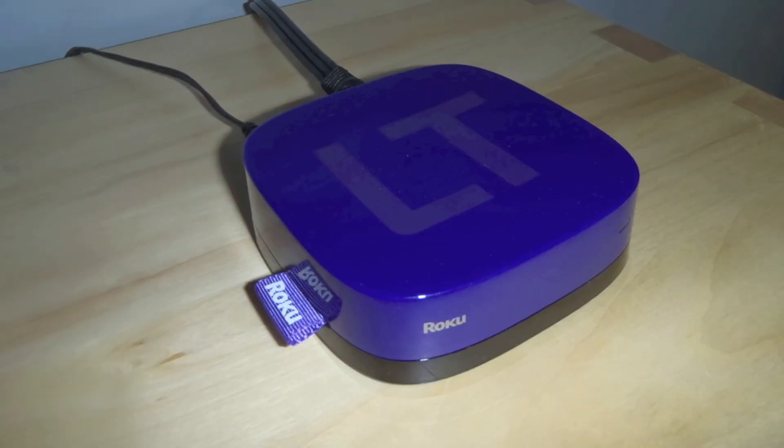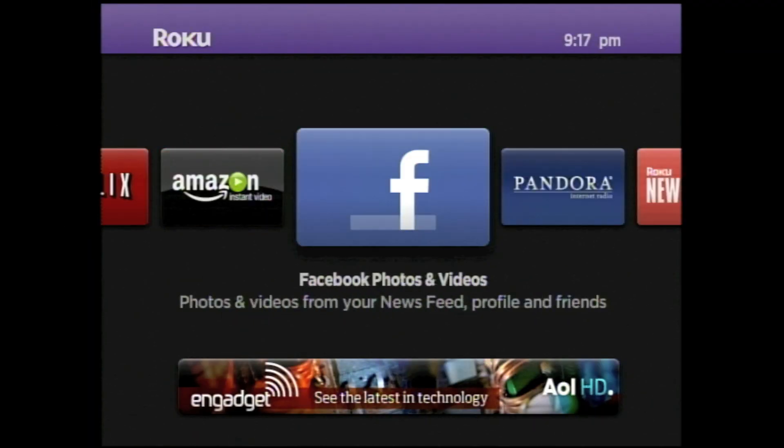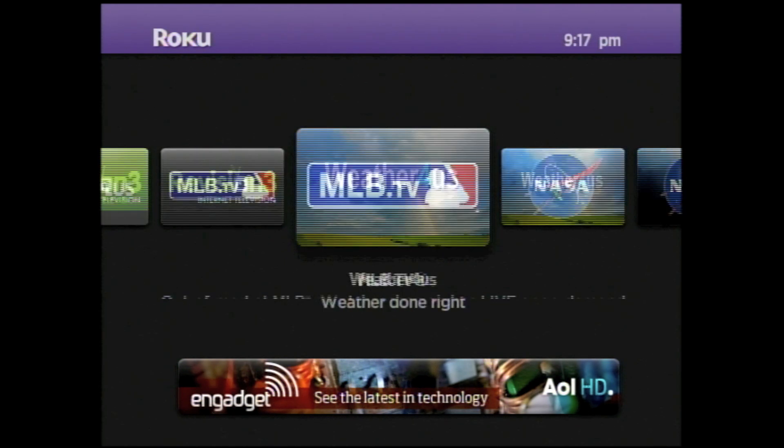Hey everybody, Revan Reilly here. Today I will be reviewing the Roku LT. The Roku LT is a media device that can stream movies, videos, and pictures from many of your favorite networks to your television.